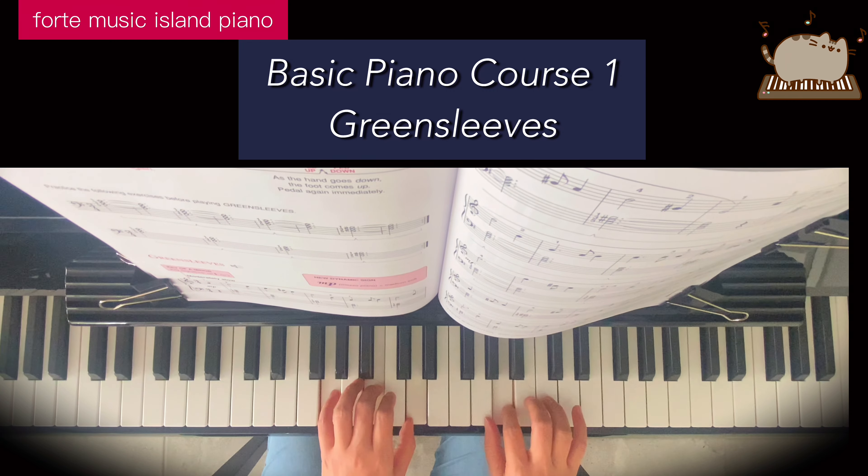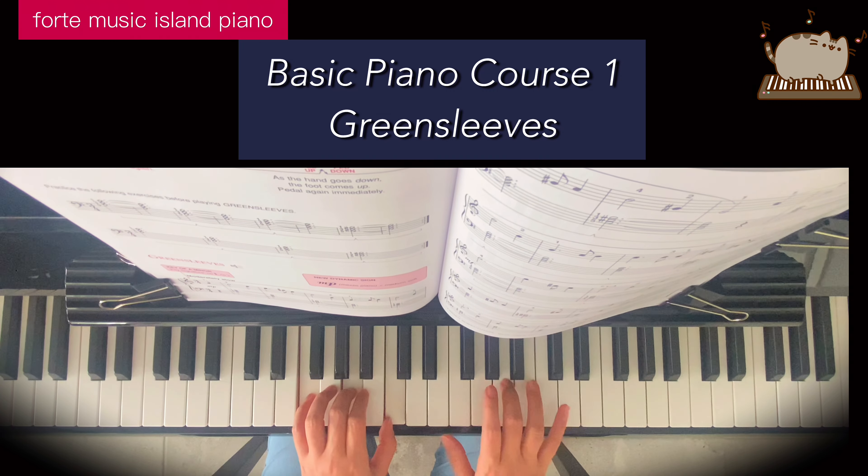Welcome to Forte Music Island Piano. We'll be practicing Green Sleeves.